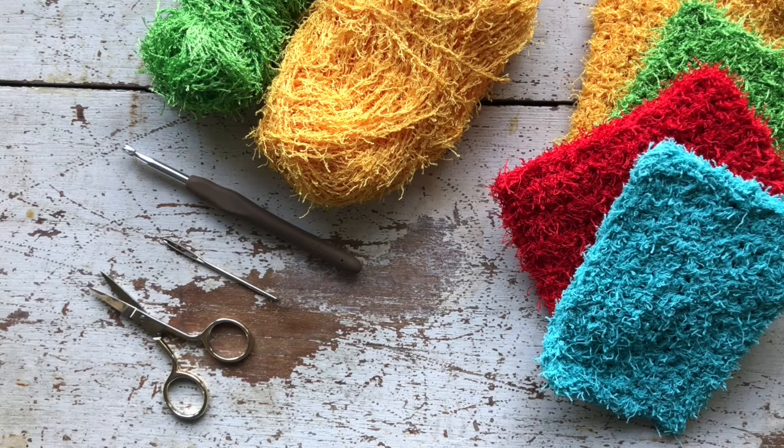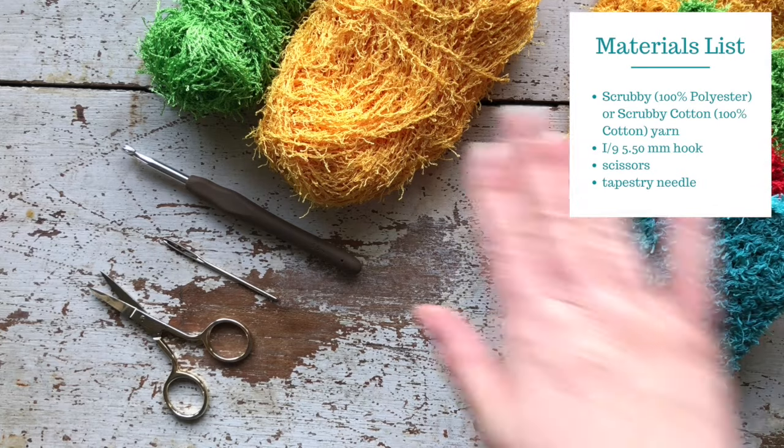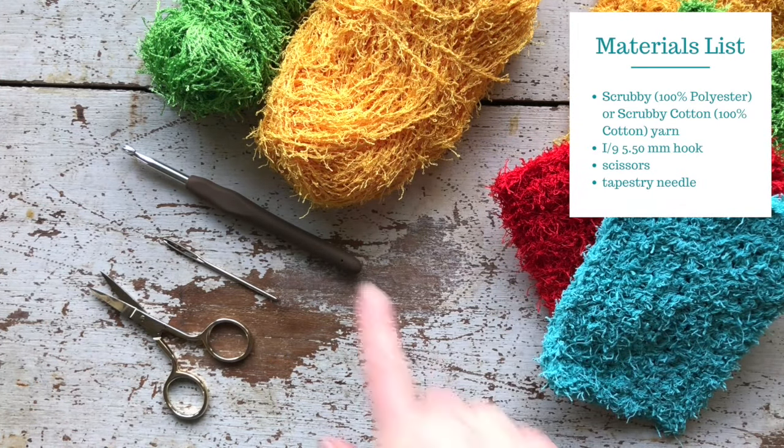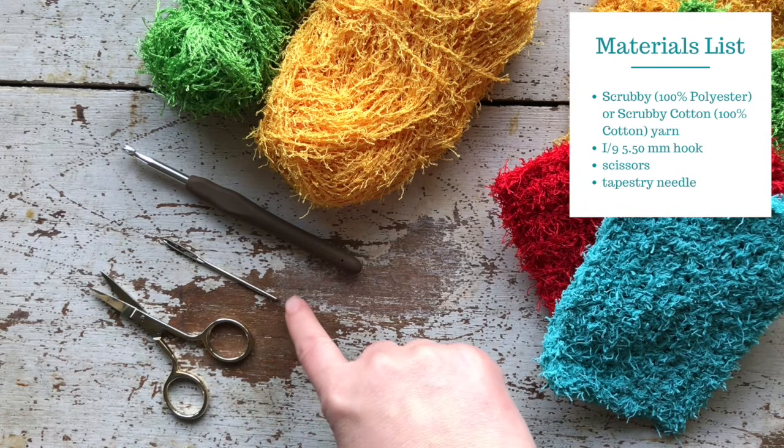Today I am going to show you how to make the Big and Thick Dish Scrubby. The materials you need include cotton yarn used for making dishcloths — I prefer the Scrubby Cotton by Red Heart. You will also need a 5.5 millimeter hook, a pair of embroidery scissors, and a tapestry needle.